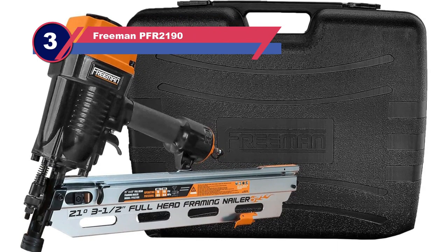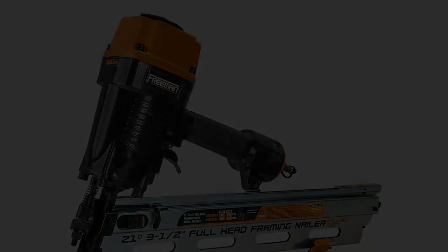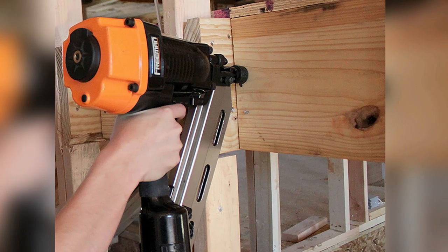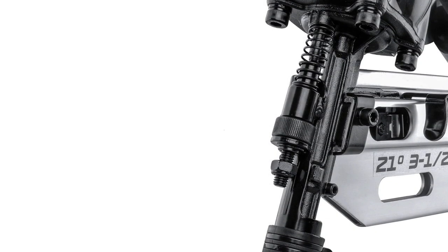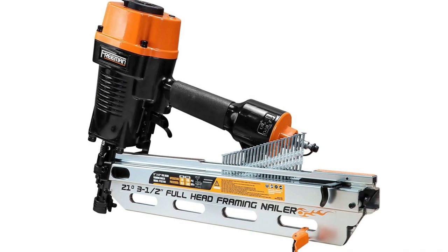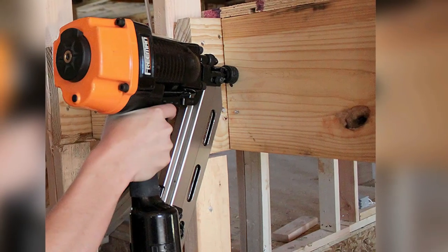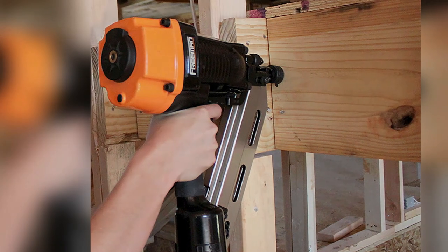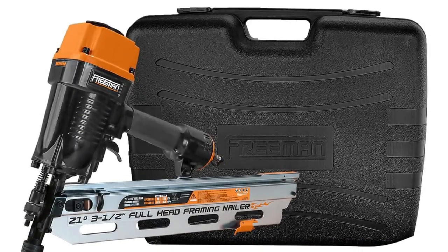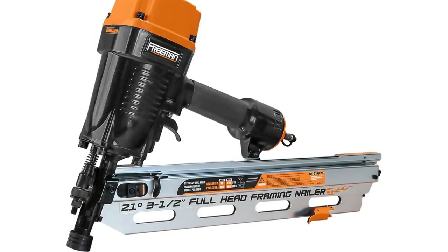Number three: Freeman PFR2190 nail gun for plywood sheathing. For a budget-friendly nailer perfect for sheathing projects, the Freeman PFR2190 framing nailer is the choice. This model offers an ergonomic secured handle with interchangeable firing mode at the best budget. Its secured handle provides additional safety, and interchangeable firing mode allows the user to shift between regular and bump firing. It has a tool-free nail depth adjustment feature for different applications, a no-mar tip to avoid damaging the work surface, and Teflon O-rings for resisting the high heat produced by the nailer, ensuring high performance over a very long time.